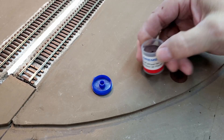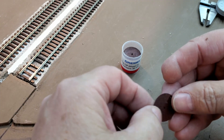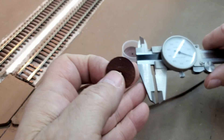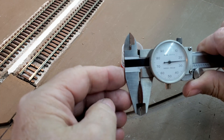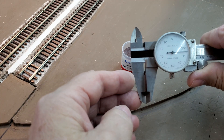These are Dremel cutoff wheels — the ones that are fragile and break all the time. With my dial caliper set to zero, you can see it's just about twenty-five thousandths of an inch thick.